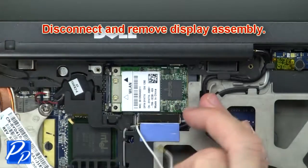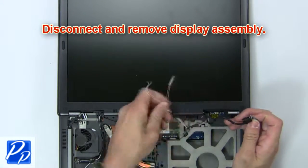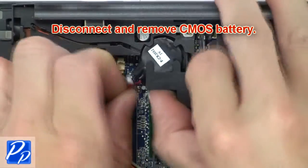Now disconnect and remove the display assembly. Now disconnect and remove the CMOS battery.